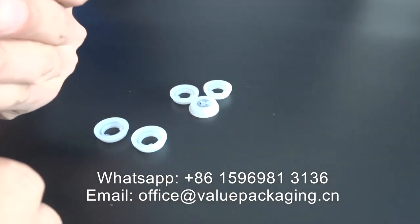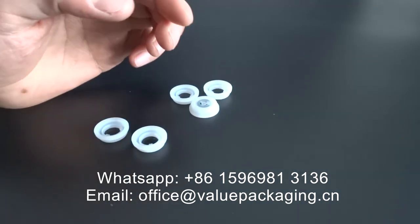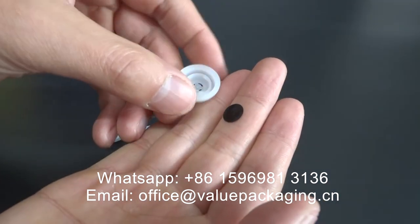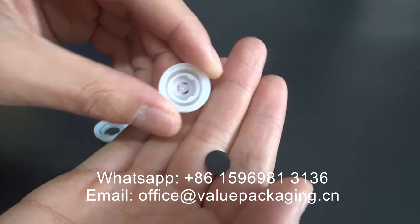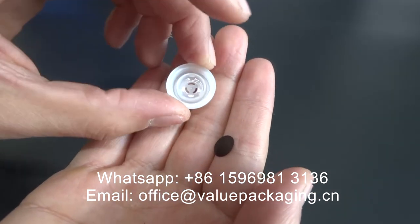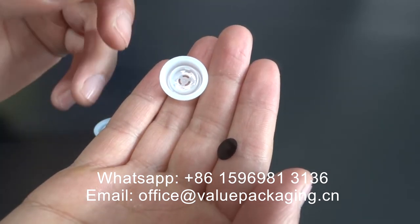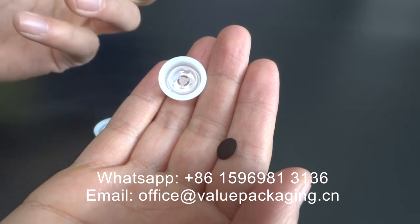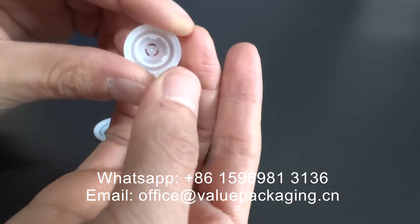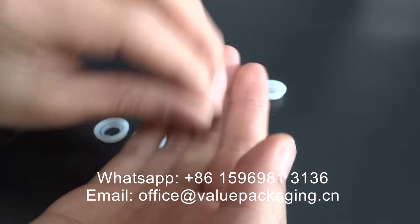We just blew air in, and you can see the black round sheet fall off the valve. In this case, the degassing valve is dysfunctional and the coffee powder may pass through the tiny holes, causing it to malfunction.